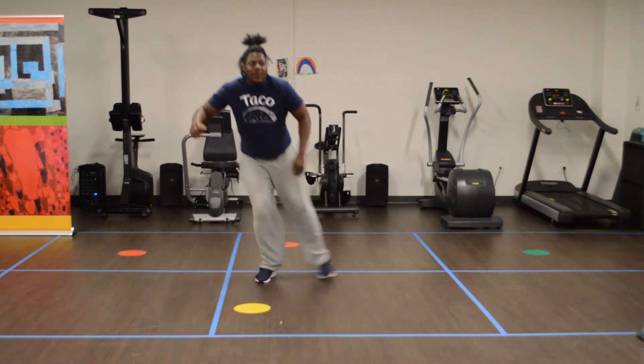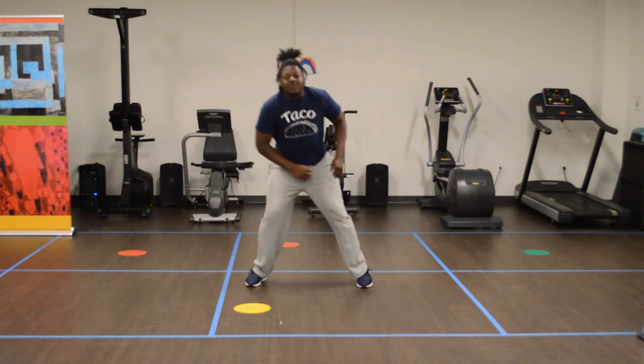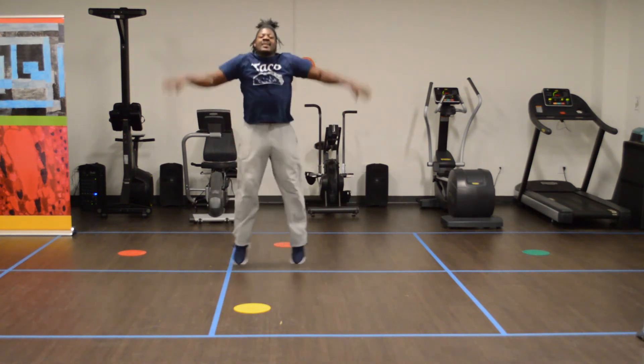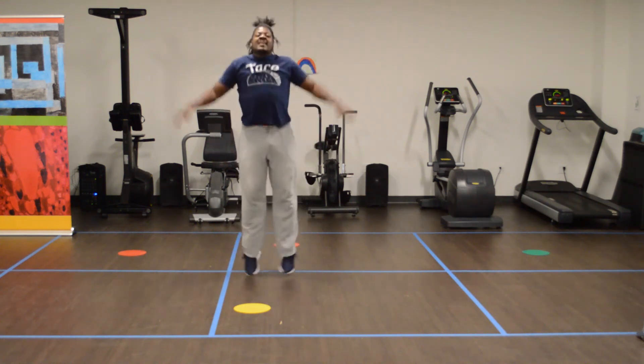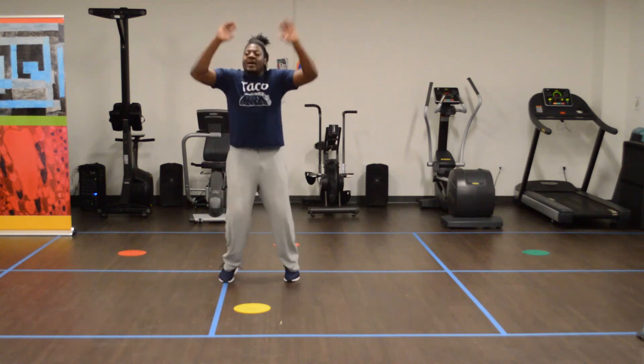5, 4, 3, 2, 1. Here we go — jumping jacks, 12 of them. 4, 5, 6, 7, 8, 9, 10, 11, 12.